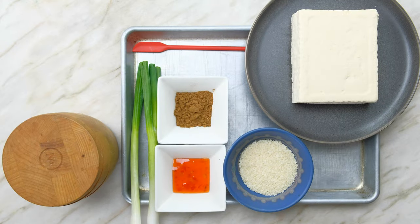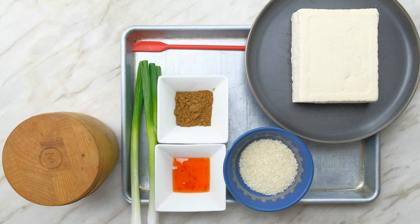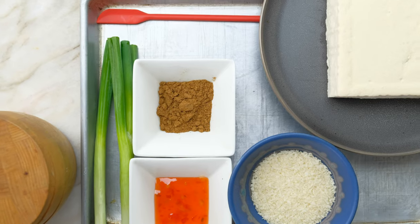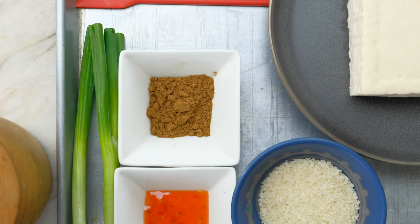For the five-spice tofu we have a half a teaspoon five-spice, one firm tofu pressed for ten minutes, panko breadcrumbs, sweet chili sauce, two scallions, kosher salt, and sesame seeds.